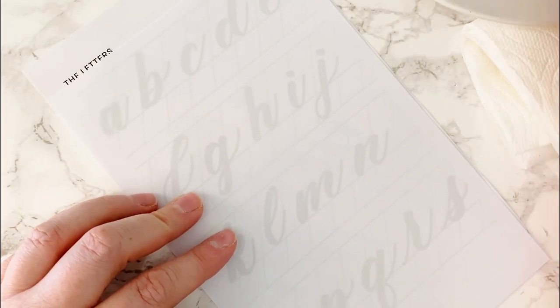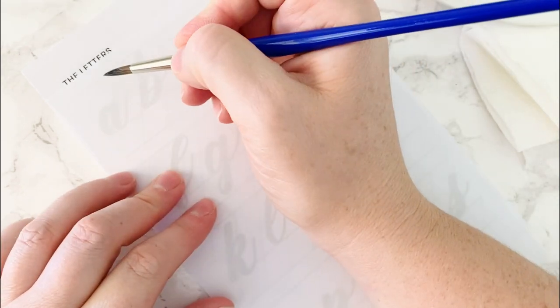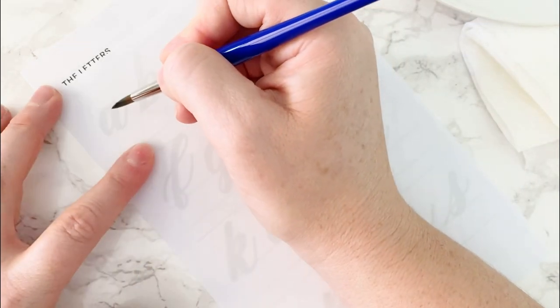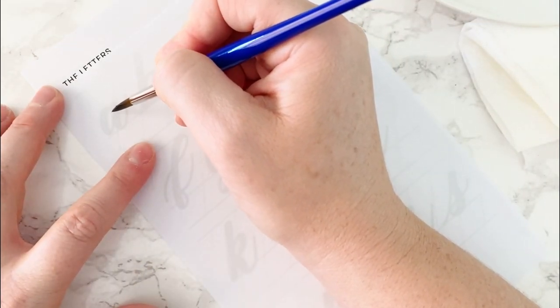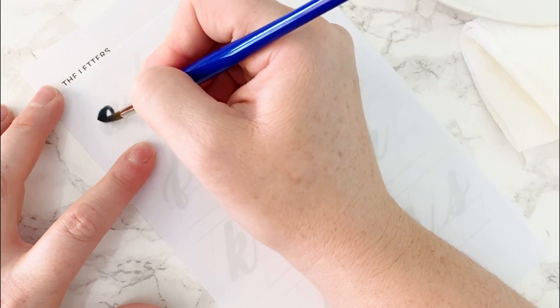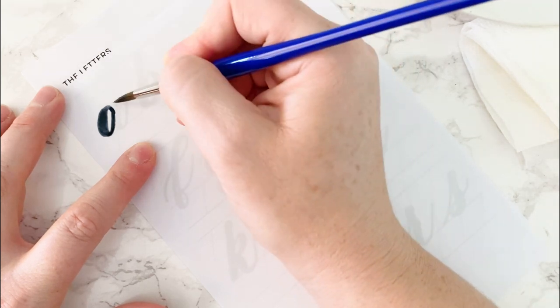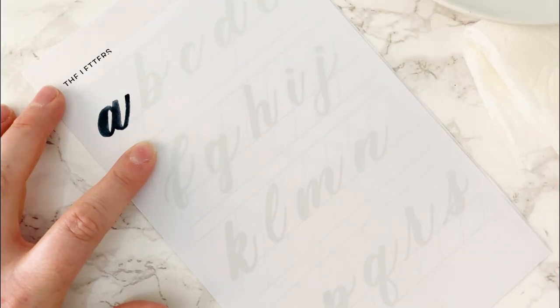The first letter is A. I'm going to load up my paintbrush and go for it. Remember, hold about here — at 45 degrees or a little more upright, whatever's most comfortable. The letter A starts with an O form and an underturn. I'll do the O form first: start at the 2 o'clock position, work around with heavy pressure to light pressure. Then do an underturn. I feel like I got a little too much paint on my brush.